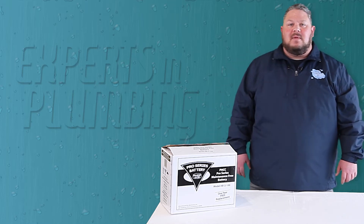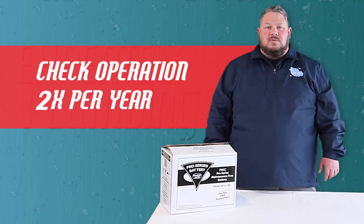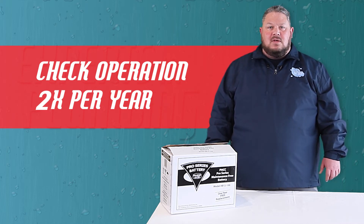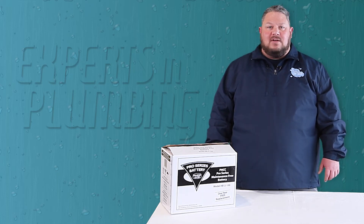We usually recommend having your system checked for proper operation twice a year — once in early spring before we get into our rainy season, and again late summer. When checking a system, we commonly find one glaring problem: a dry battery.